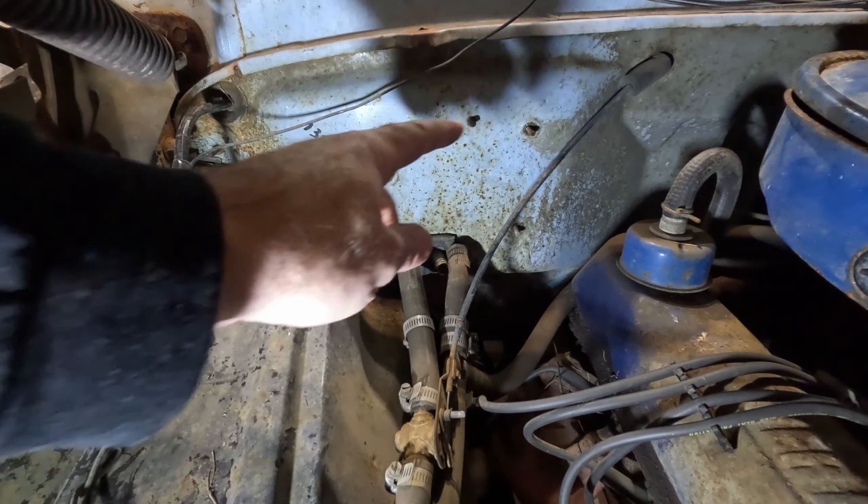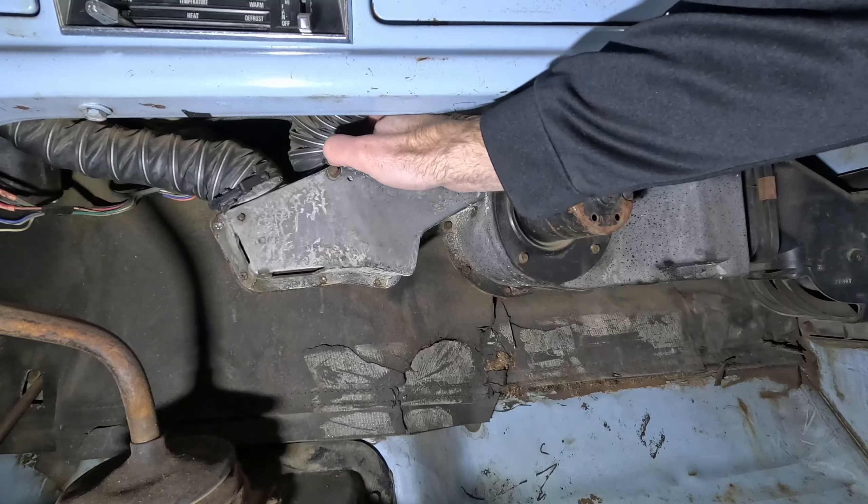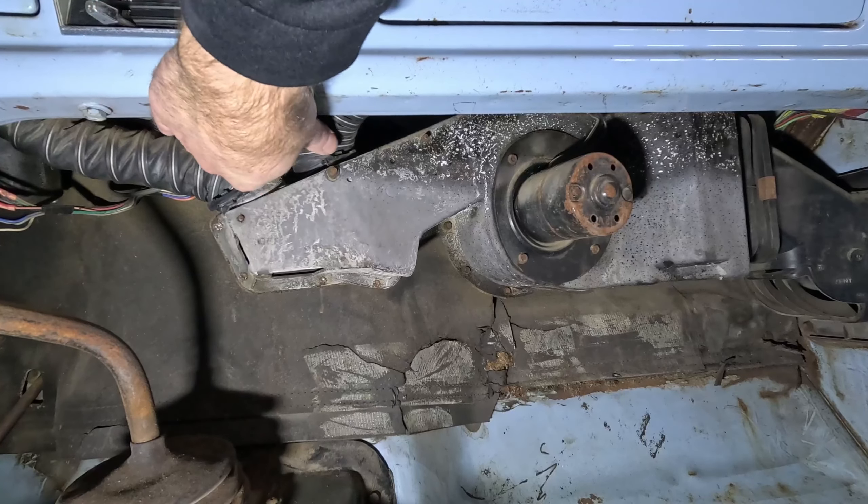Now that we've got the nuts off those three studs, we can go in the cab and pull the rest of this box out. Back in the cab we want to take these two defrost ducts off.